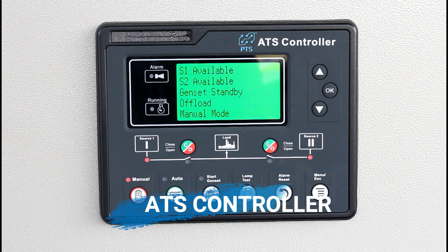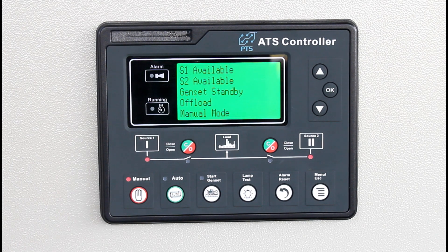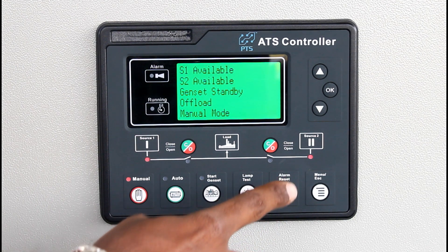This is our ATS controller. The controller takes care of the total switching operation of the ATS. In this controller we can monitor the utility (EB) side 3-phase power and the DG side power as well. Now we can go to the configuration settings.